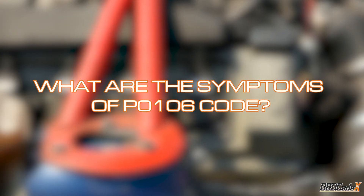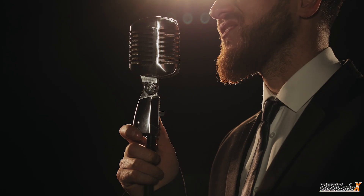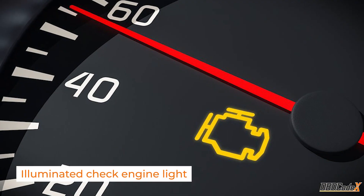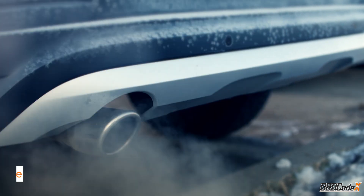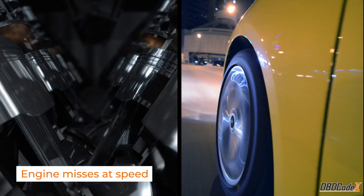Now let's talk symptoms. If you're experiencing the P0106 code, your car might be acting like a diva with a bad attitude. You might notice an illuminated check engine light, rough engine running, black smoke from the tailpipe, poor fuel economy, and engine misfires at speed.